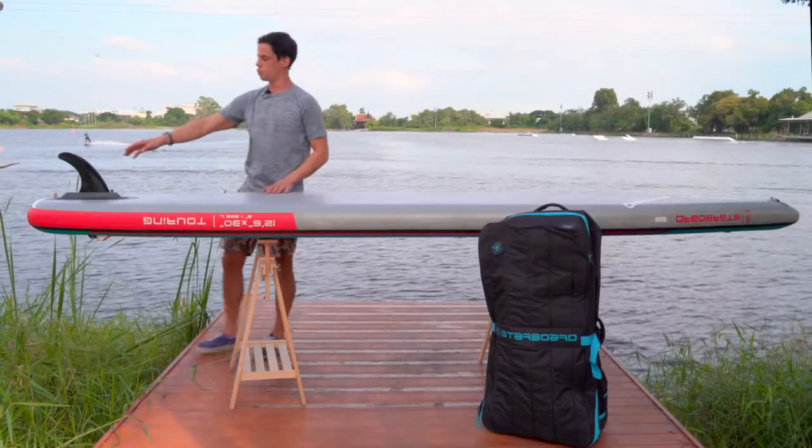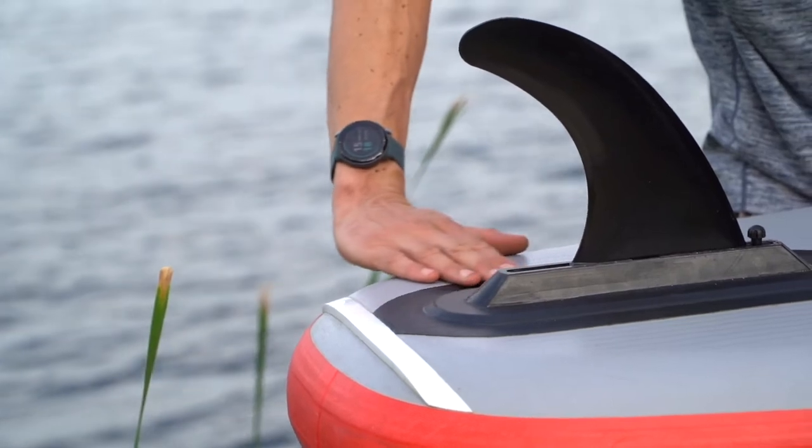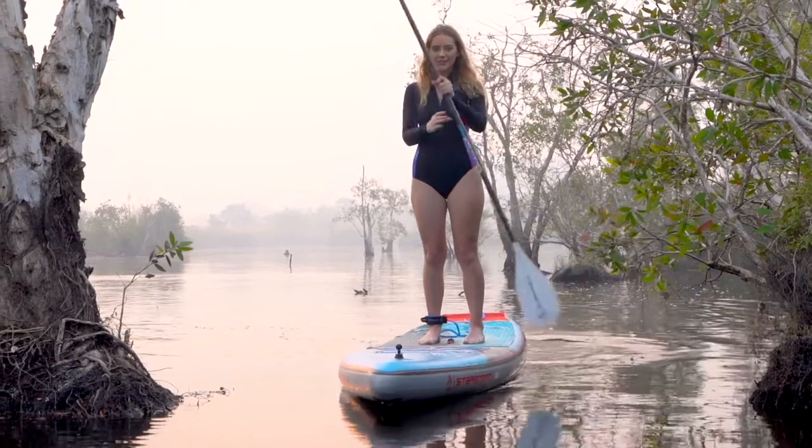Towards the back of the board, behind the fin box, you will find our edge release technology, which enables a better release of the water behind the board, giving you a much smoother glide sensation on your expeditions.